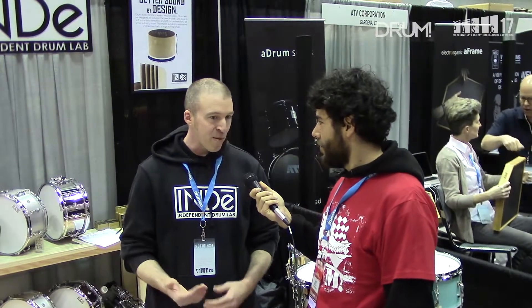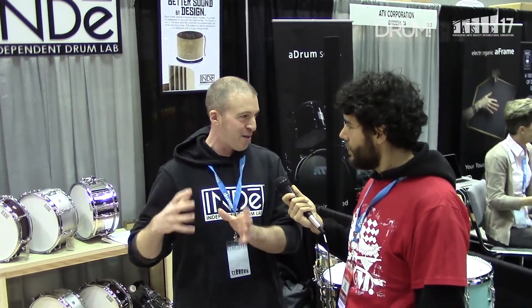Yeah, absolutely. It makes it lighter, but you also get more punch and more definition. When you listen to a recorded drum sound, you're not really looking for a big long, warbly note — you're looking for something that gets in and gets out, and that's what you get with a shorter drum. You get that punch without the muddiness.